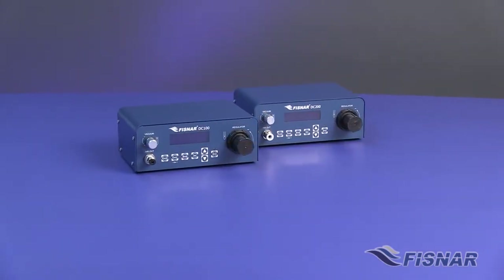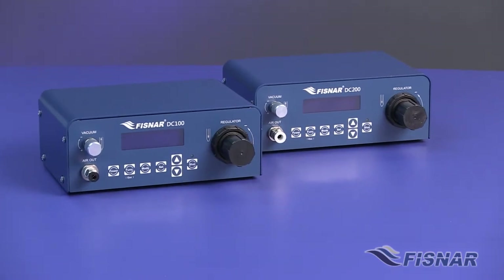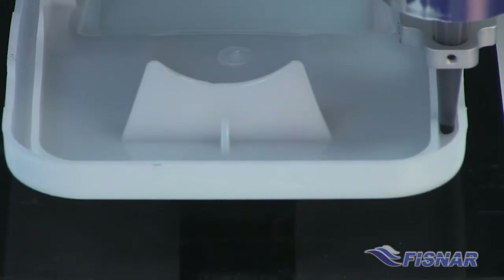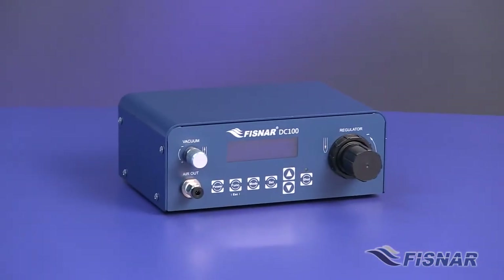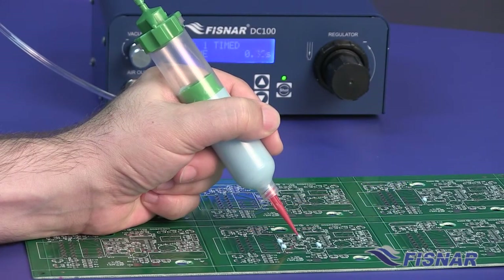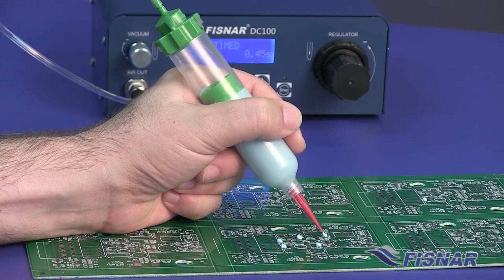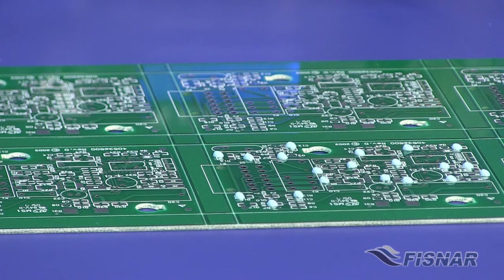These different modes of dispensing are not the only thing that make the DC family of dispensers unique. They also host a full line of features that help solve many of the problems faced in today's lean and efficient manufacturing lines. The DC100 is perfectly suited for a wide variety of syringe dispensing applications, such as dots, lines, patterns, or potting and filling. The DC100 can also be used in conjunction with an automated syringe dispensing system.